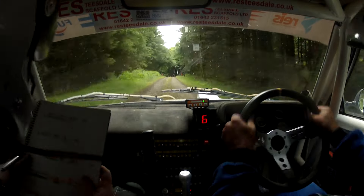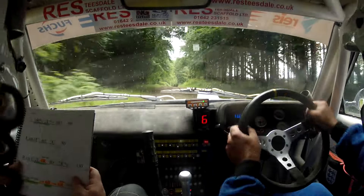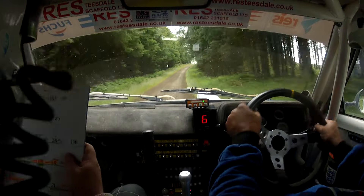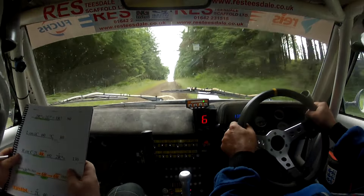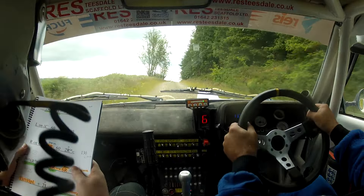Two right in over crest, two left in and flat one right up eighty. The left, left and left on small flat crest. Sixty, flat crest at trees on the left, eighty right on crest, two left, four right shortish.